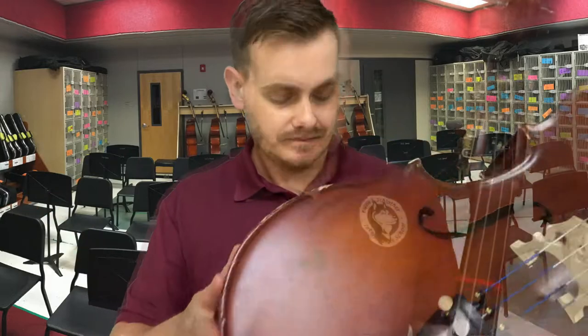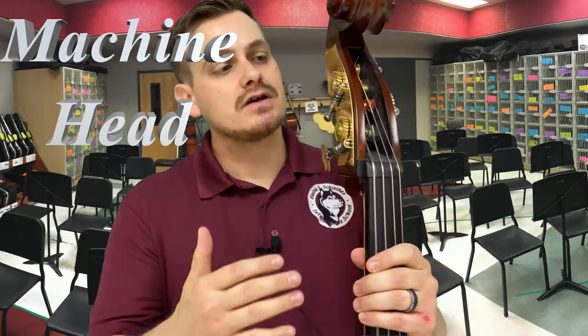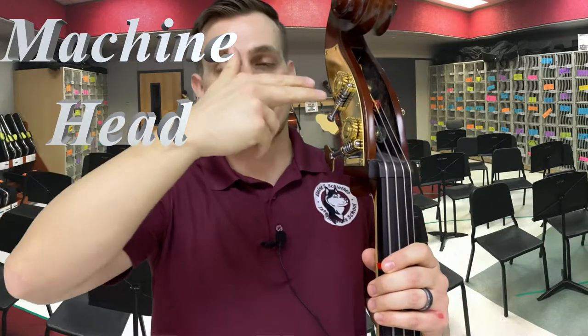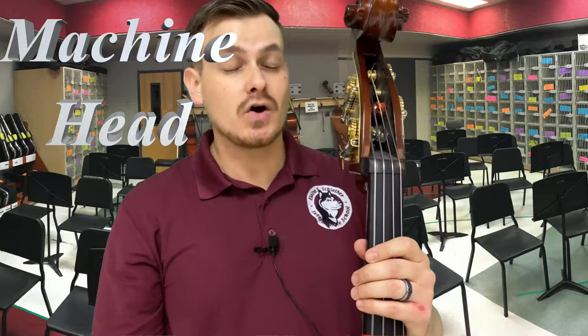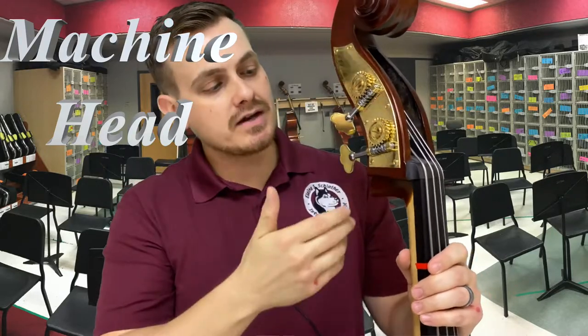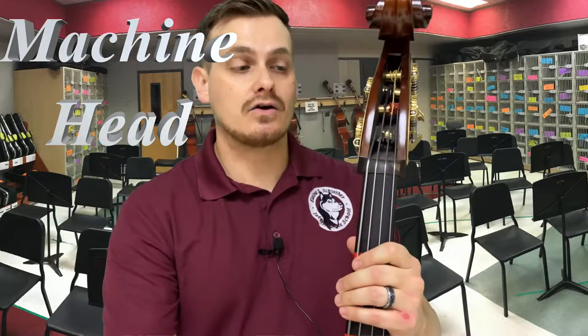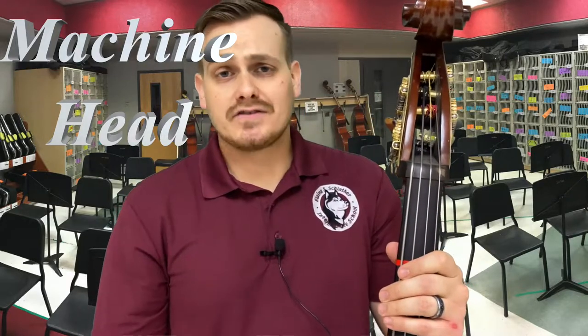For the bass, it has everything just like the cello except for one thing: basses do not have pegs — they have brass machine heads. These machine heads act just like pegs, except the strings are so big that pressure alone won't tune them. This gear and screw attachment helps tighten and loosen the strings. Depending on how the string is wrapped, the direction you turn will vary, but it's usually righty-tighty, lefty-loosey — though not always, depending on which side you're on. This is the one thing that's different from all the other instruments.